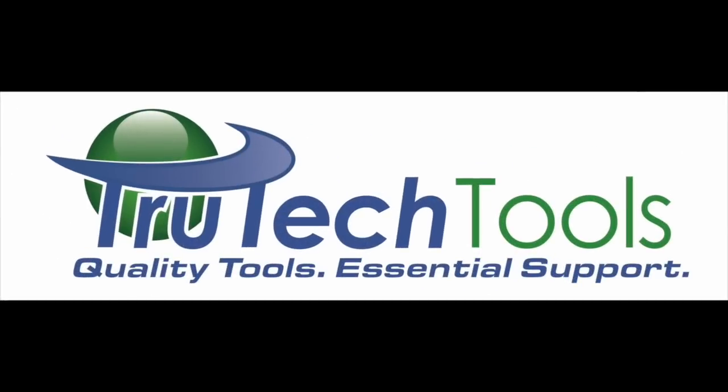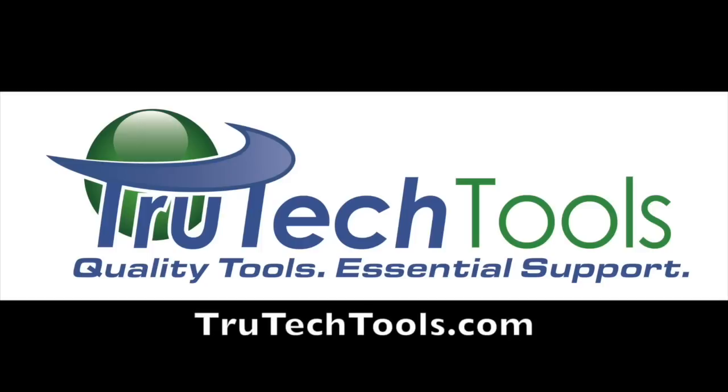Sponsored by TrueTech Tools — quality tools, essential support — at TrueTechTools.com. In this video, I'm going to compare the Testo 510i to the SPM100 by AAB.